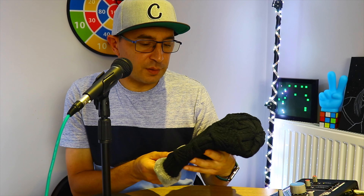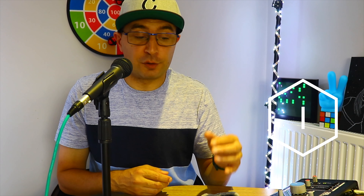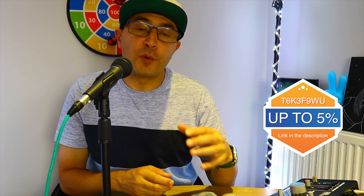It's unisex and can be used for any size. It's perfect as a gift for birthdays, Christmas, New Year's — any occasion. Wondering about the price? It's about 16 to 17 pounds here in the UK. I'll throw all the links in the description — don't forget to check them if you want to save five percent with the coupon code.